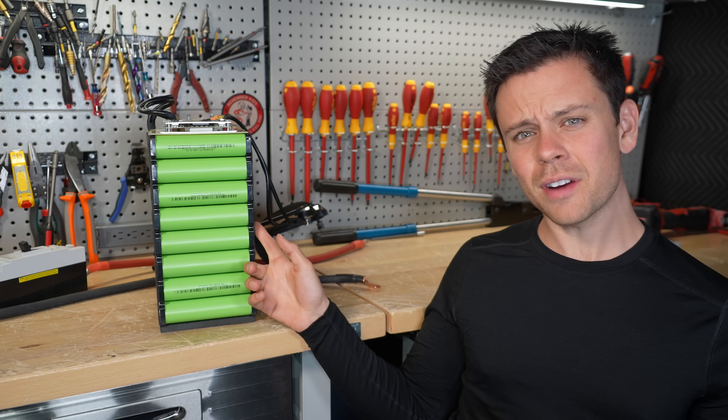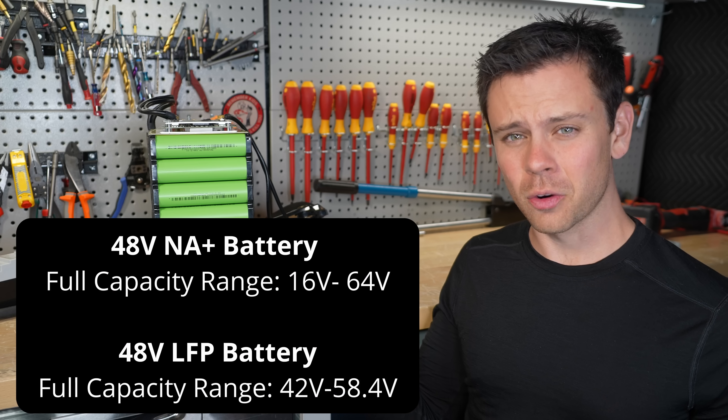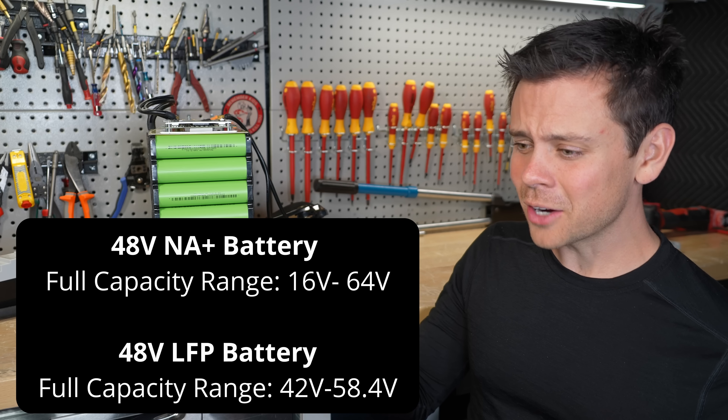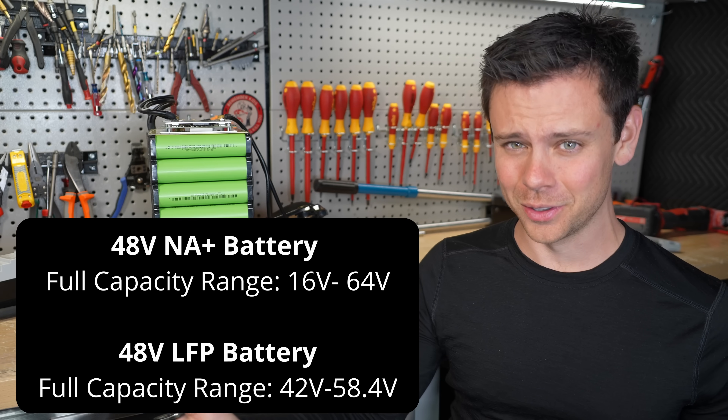Those results got me thinking: what if I made a 48 volt battery with these cells? The voltage range would be crazy — it would go all the way down to 16 volts and all the way up to 64 volts.